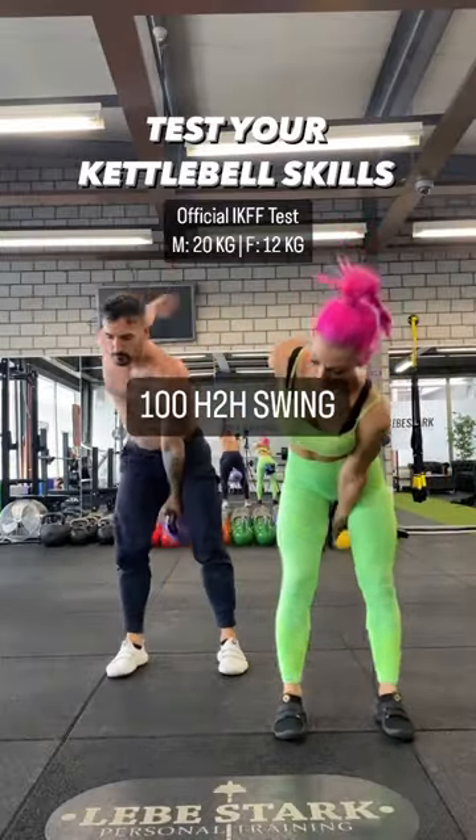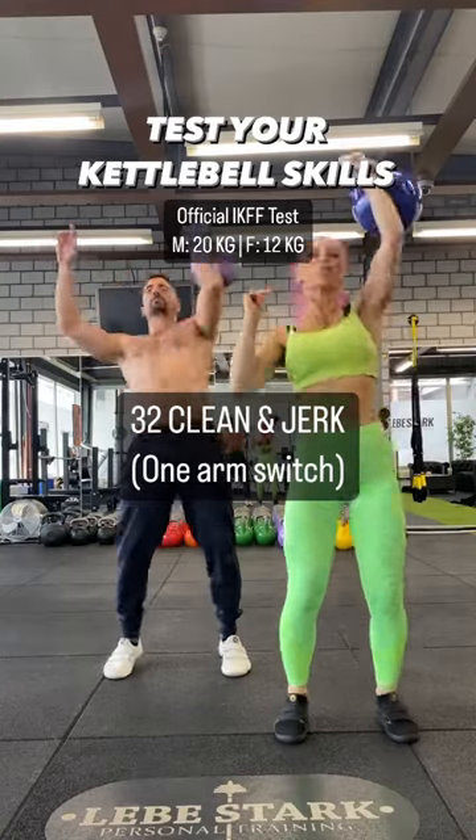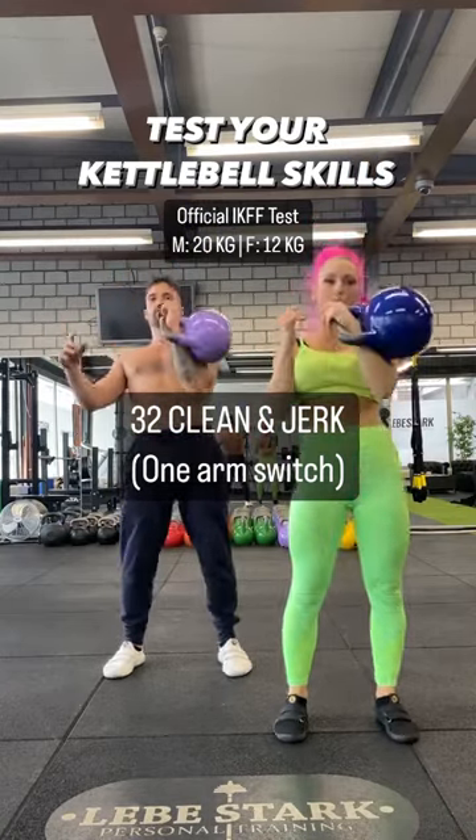This is the perfect workout if you want to test your kettlebell skills. It's the official IKFF test. Men have to use a 20 kg, and women have to use a 12 kg.